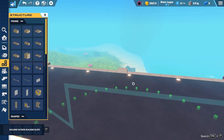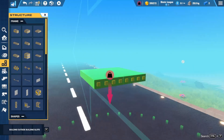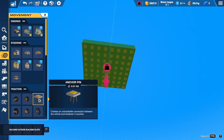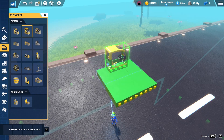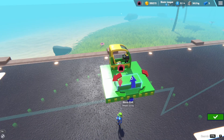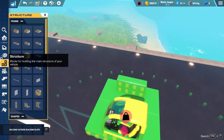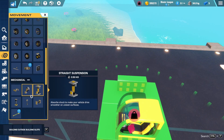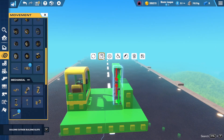First of all we're going to start by making a small platform, adding an anchor pin underneath and placing a seat. Make sure the pistons are facing the same direction as shown.